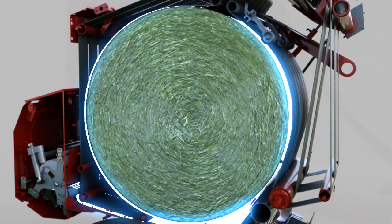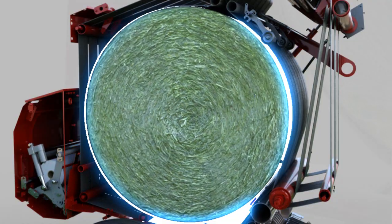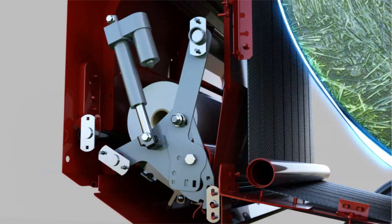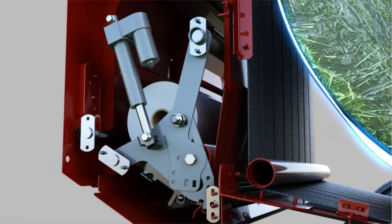When the bale has finished wrapping, the front shield is closed, cutting the mesh wrap and moving the feed roll back to the home position, ending the mesh cycle.